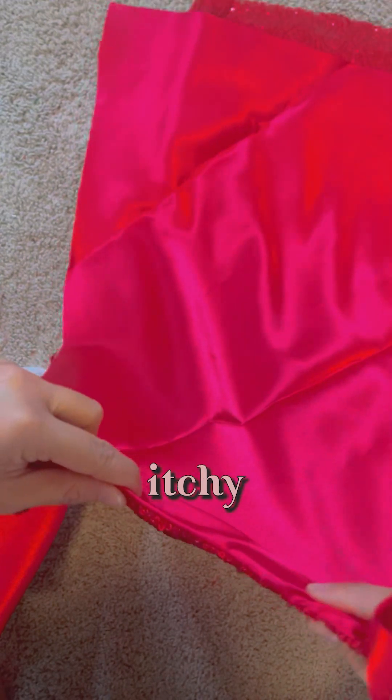Since my daughter is really picky about the fabric that will touch her skin — she always complains that it's scratchy — I have to make sure that all of the dresses I made for her has a lining.